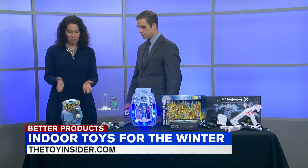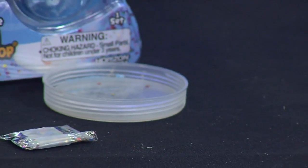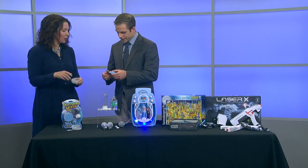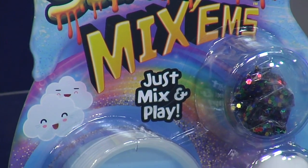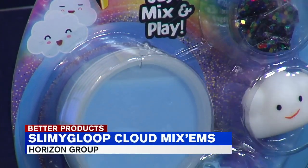Absolutely. So the first is Slimy Gloop from Horizon Group. What you do is you can remove the slime, the gloop, from the reusable container, and then you mix in add-ins like a little fluffy cloud and some instant snow for a sensory winter-themed play. It's almost a cooler take on Silly Putty, if I don't mind saying that. Sorry, Silly Putty, but hey, they upped you.